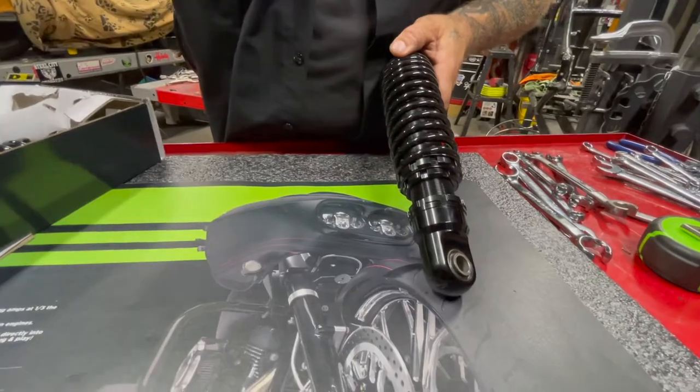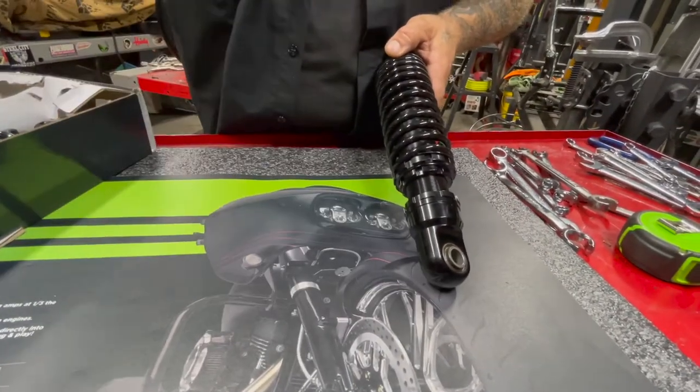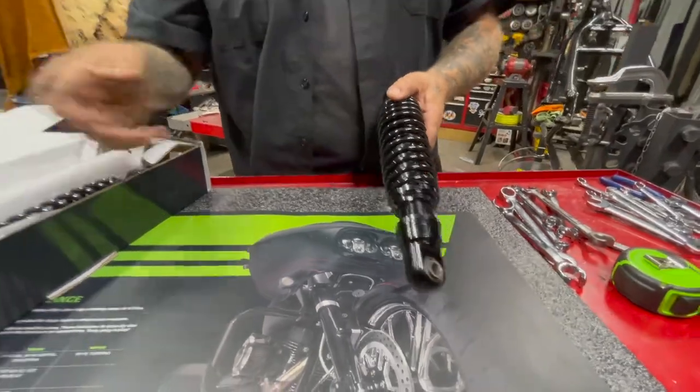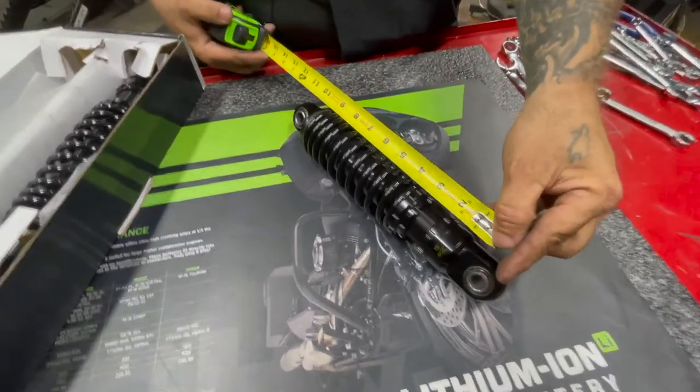The preload on the shock is adjustable here. You can see at the bottom — the tool comes with the shocks for adjusting the preload. Center of eyelet to eyelet is ten and a half inches, so that's going to give you a super low ride.